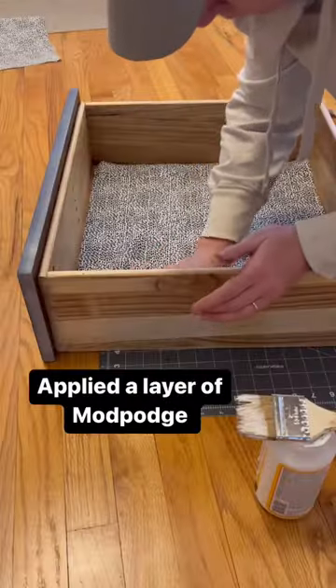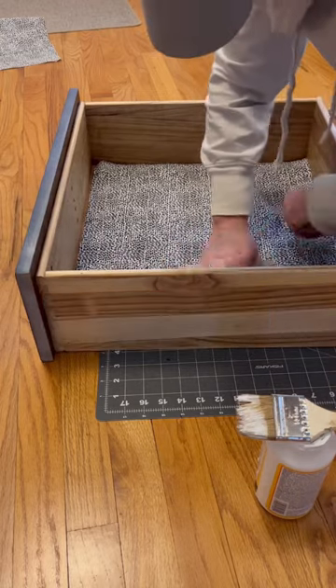I put a thin layer of Mod Podge down and then smoothed it out with a plastic bag. That part is key.